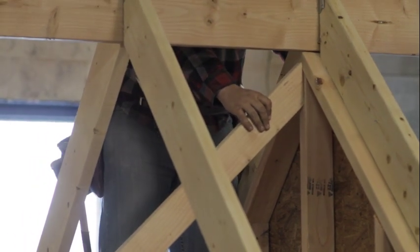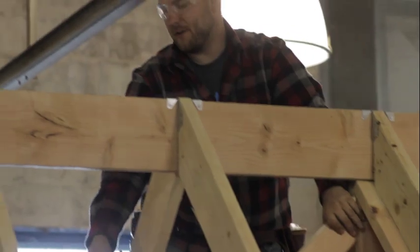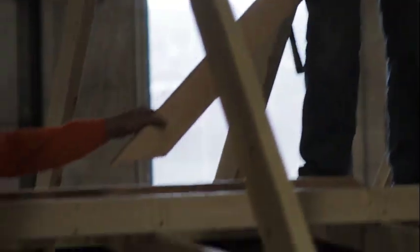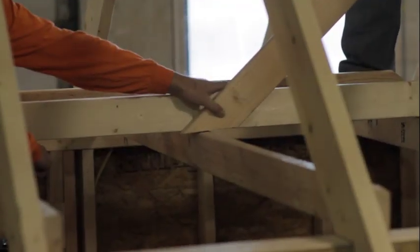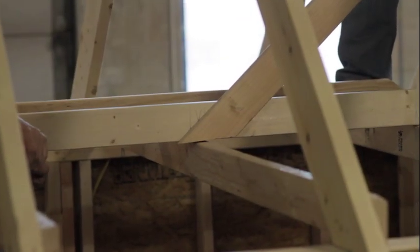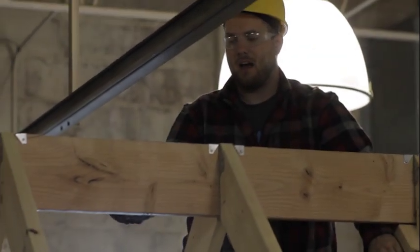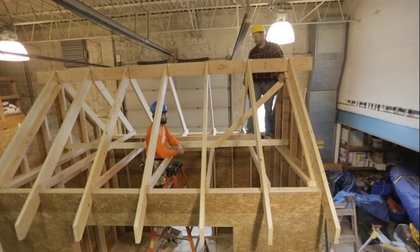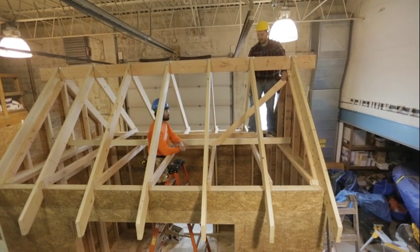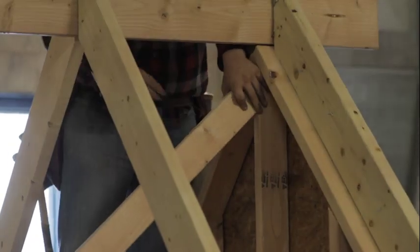We place the brace right on the two-by-four to give good support for the outside of the siding. The second thing we want to do is make sure that the two-by-four is resting right on one of our ceiling joists — for the same reason. If you put it in the middle between ceiling joists, over time it could crack your drywall. Make sure the brace is supported by your ceiling joist and your gable wall stud.